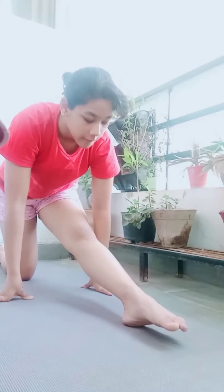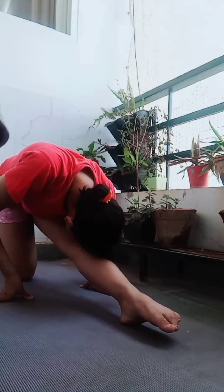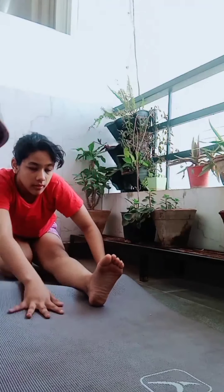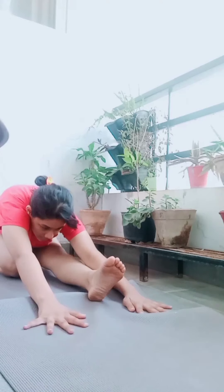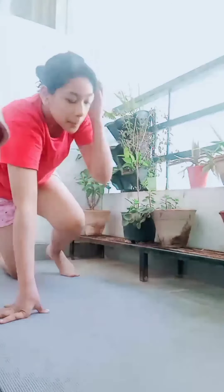Now stretch by putting your one knee forward and touch your nose on your knee. Sit back and then again reach for your toes and touch your nose on your knee. Coming into a lunge position, stretch forward and push your hips downward so that you can really feel the stretch.